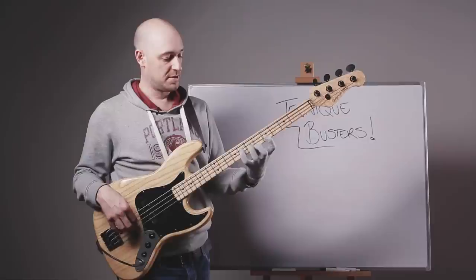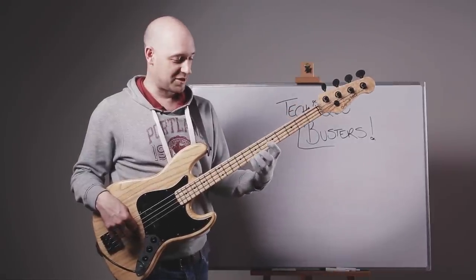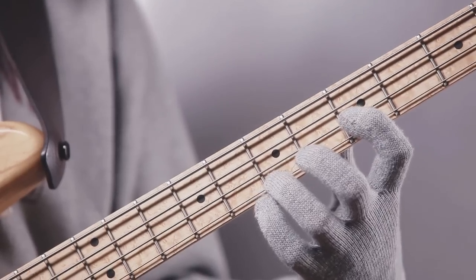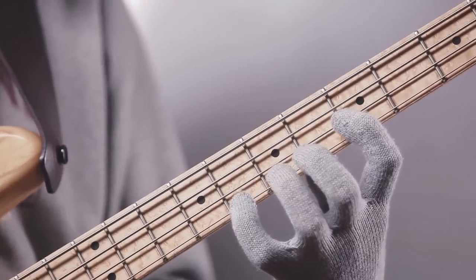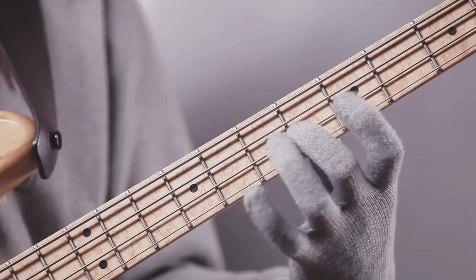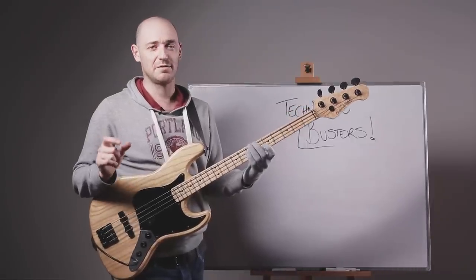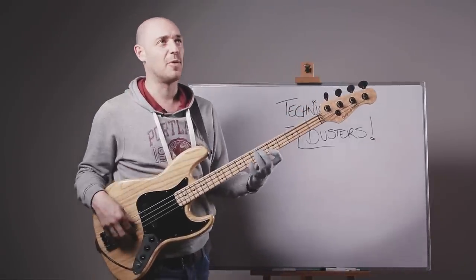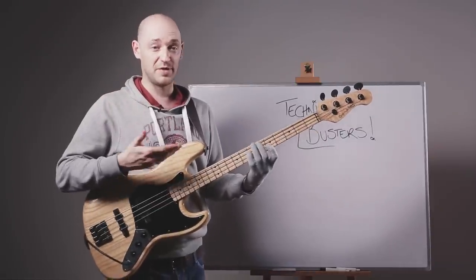Then we've got the third finger on a D, and then the first finger on the G, and then the little finger on the D-sharp, and then the second finger on the G-sharp. So really slowly, I'll take you through the pattern — it's an eight-note pattern, and then we just move it a string down.